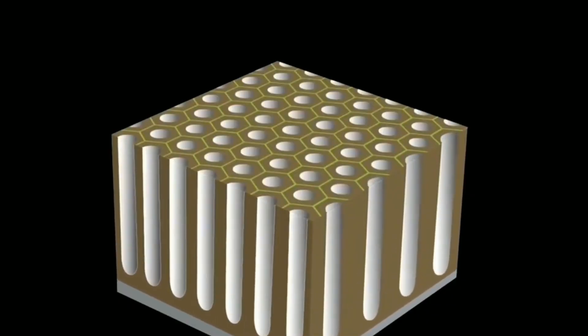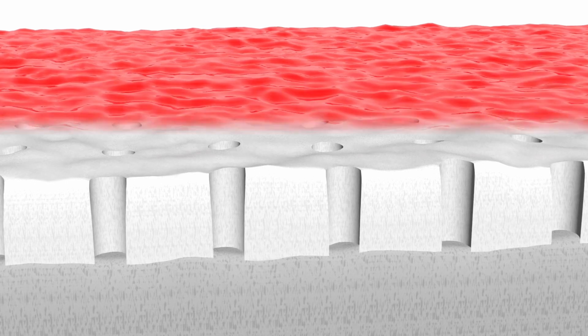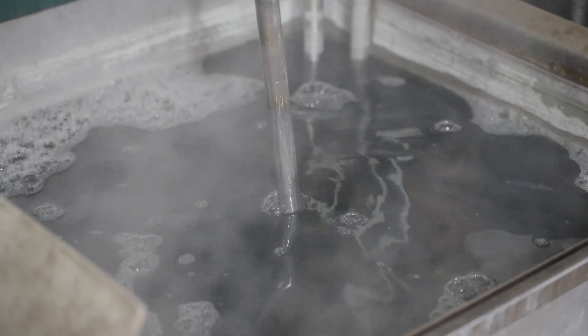Step four: coloring. The anodic coating formed on the surface has a porous structure, which allows the addition of color into the part. There are several methods to add color to anodized aluminum, producing different colors with different methods. The most popular method of coloring anodized aluminum is electrolytic coloring.